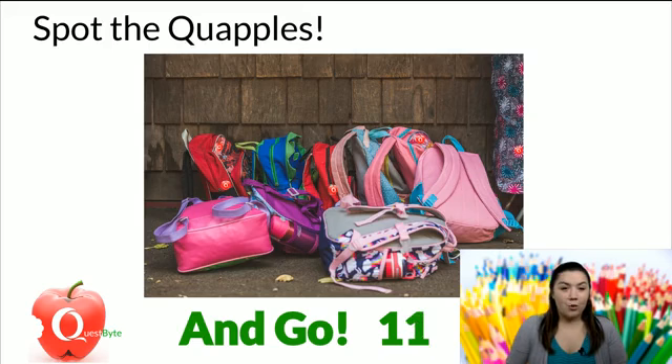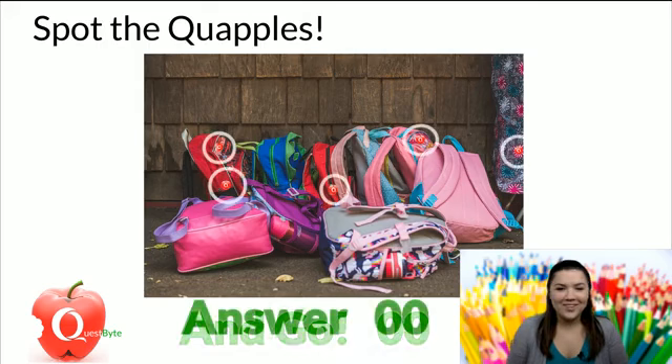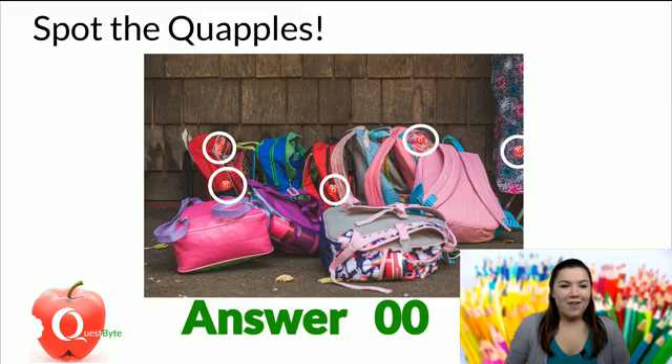Are you able to spot one, maybe two? Five, four, three, two, one. Here's the answer: five Quapples hidden across the backpacks, and one on this girl's pants. If you found them, great job! If you didn't, no worries.